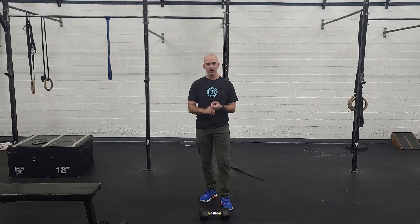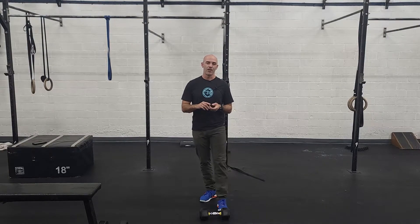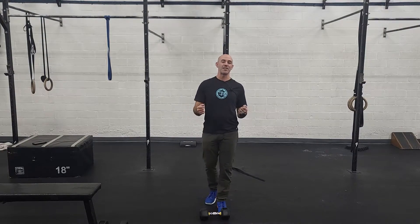Alright guys, I really like today's strength. We're going to be doing heavy dumbbell snatches. We do this in workouts all the time, typically at light to moderate weight. So what we're going to do for 10 minutes, every minute on the minute, we're going to do six alternating dumbbell snatches as heavy as you can go.